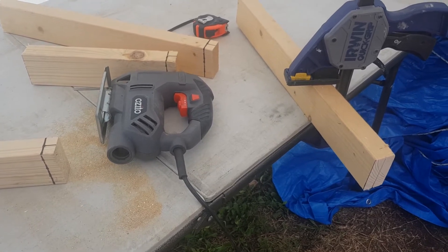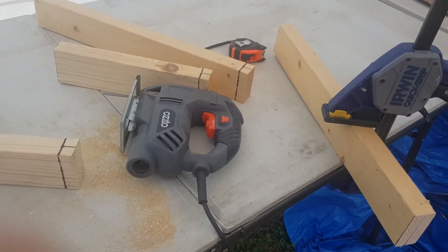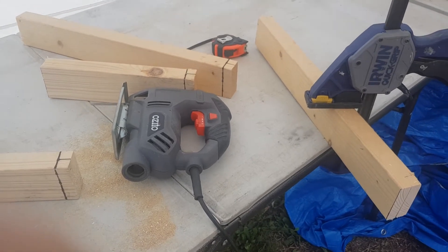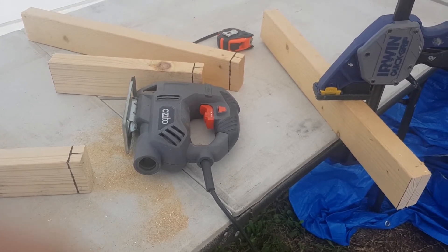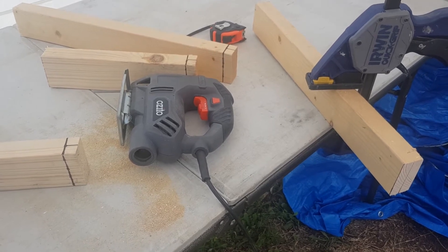I'm using a jigsaw to cut some notches out of these pieces here. These are just for the supports that are going to go under our washing machine. Once I cut them all up, I'll take you inside and show you where I'm going to put them.